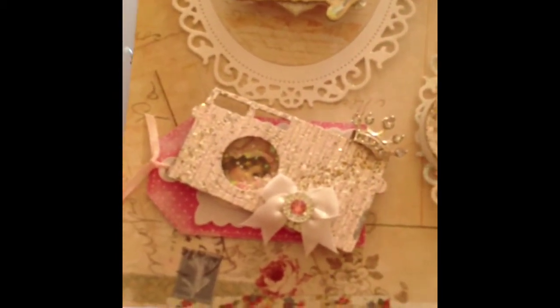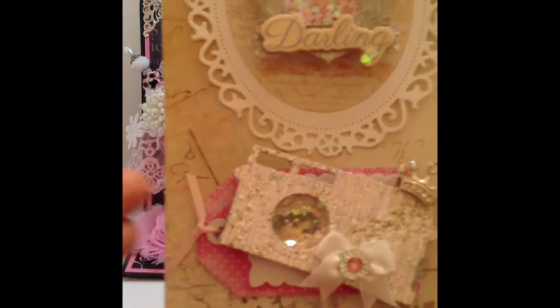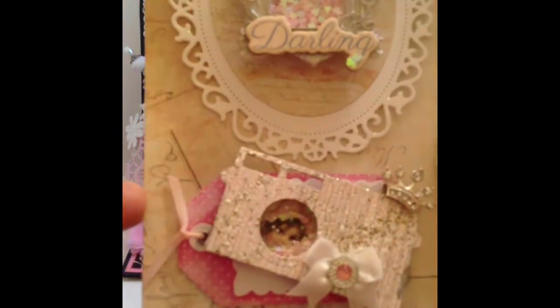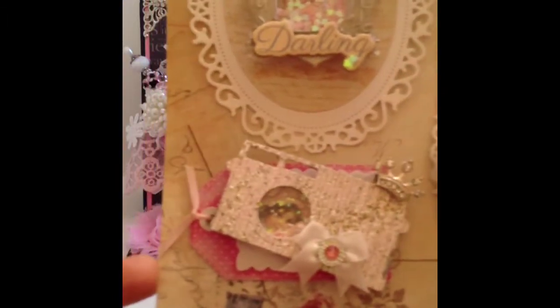I created a little embellishment using the camera die. For the base I used the Recollections corrugated card base — I like to use that for stability, sturdiness, and texture so you can see the lines. I put a really fun crown on the side and a cute little bow and bling piece. I made the little lens part a shaker — I put a fun little 'birthday girl' piece inside with some glitter. Then I just popped it on top of one of these cute little tags from Martha Stewart, so she can use that on a project.